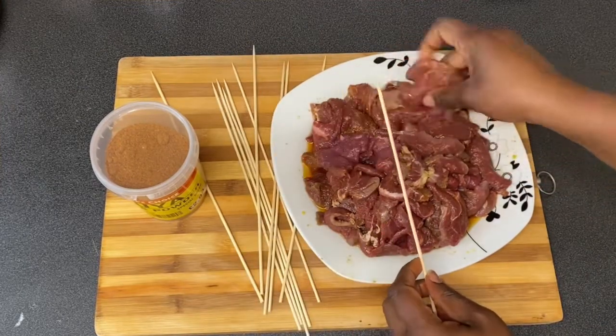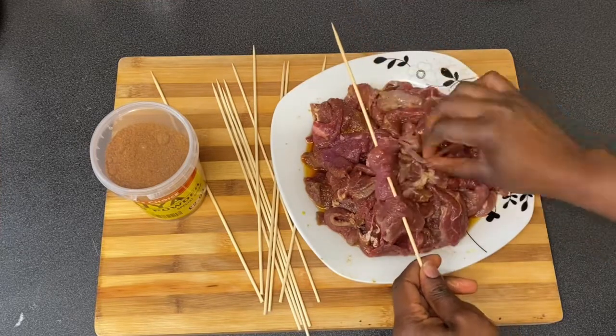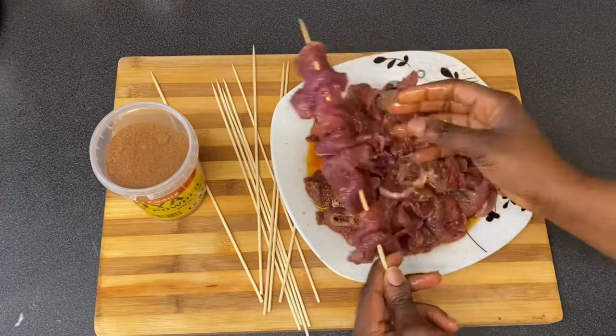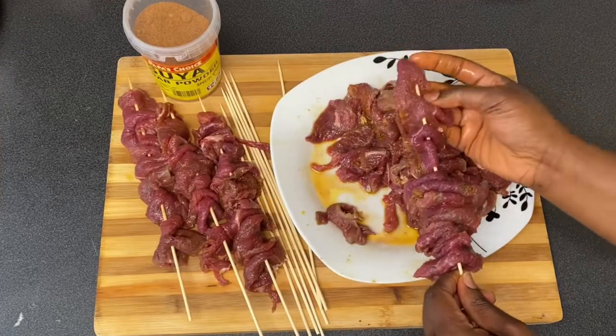Did you know you can also make chicken suya following the same method? It's very simple and tastes very good. If you're Nigerian living in the diaspora, you probably can't remember the last time you smelled suya on the street.